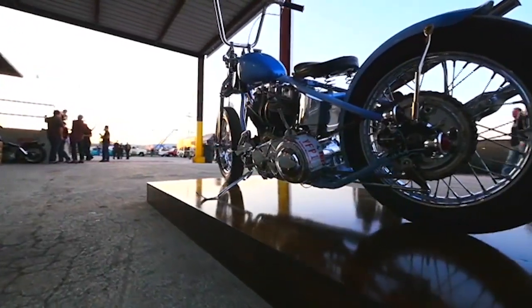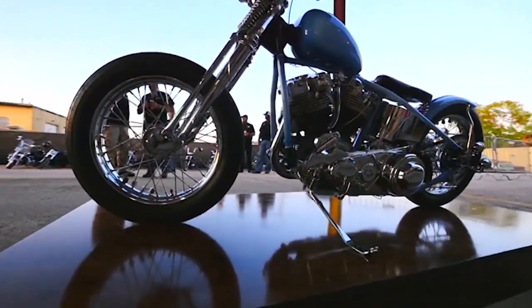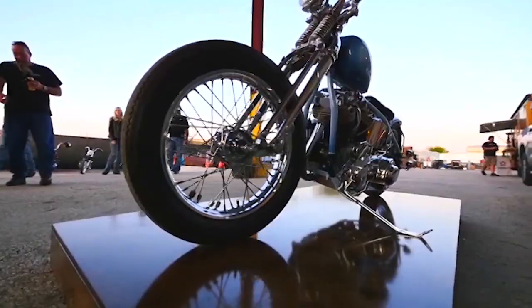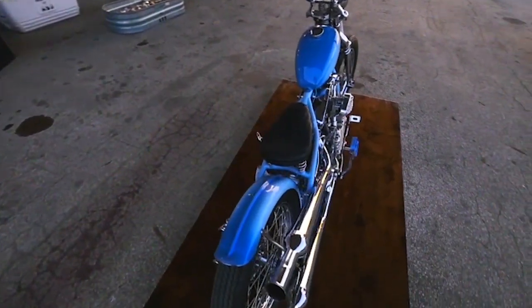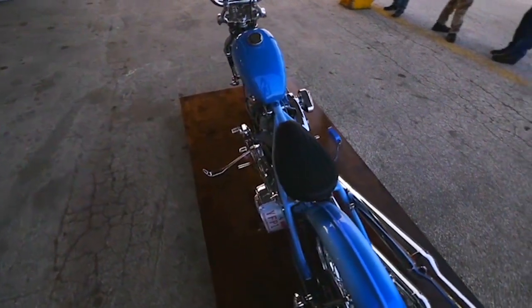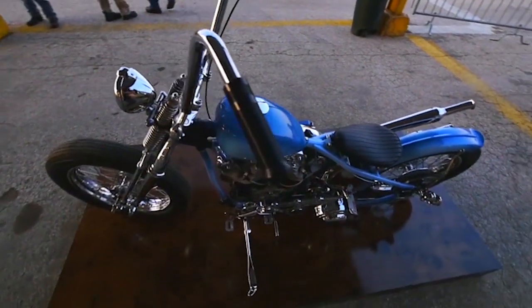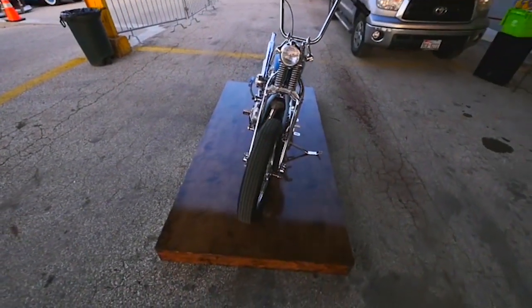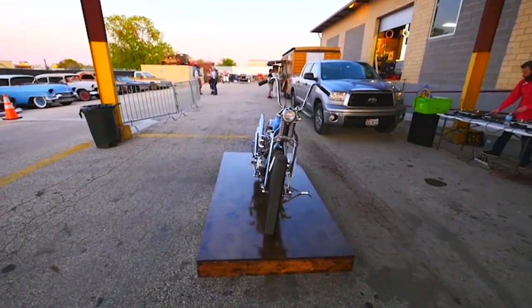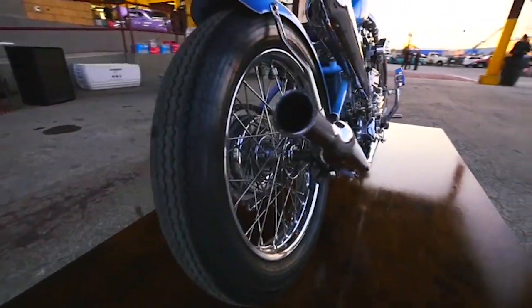My favorite piece on the bike is probably the struts, the stainless struts. I normally like to build tall sissy bars — that's more of my style. But doing the struts, and between the struts and running an 18-inch wheel on the front, that's what I normally don't do at all. And those are two things that really set the look for this bike for me. There's always going to be one or two parts that you're like, I want to do this, and then the whole rest of the bike has to flow from that. And it's just a matter of keeping the proportions right and making it work.